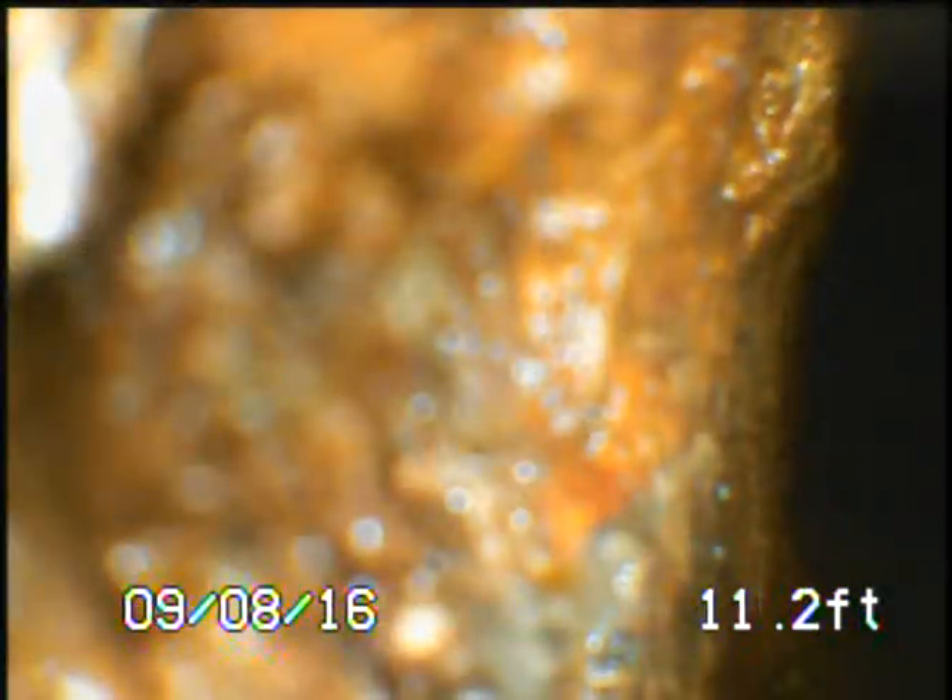It shows you how stiff that camera and spring are — they're holding it and making it want to go a certain way. We're now down inside the three-inch cast iron and we've got a little bit of debris on the camera face, so we're going to pause the video while we flush some water across the camera face.